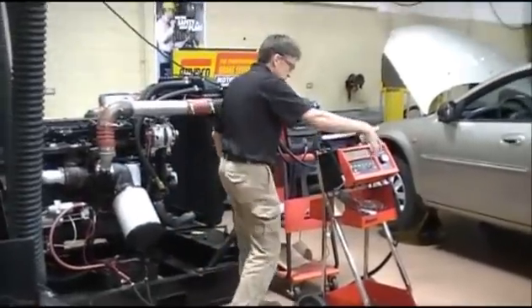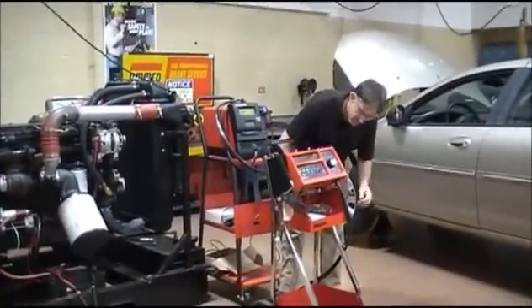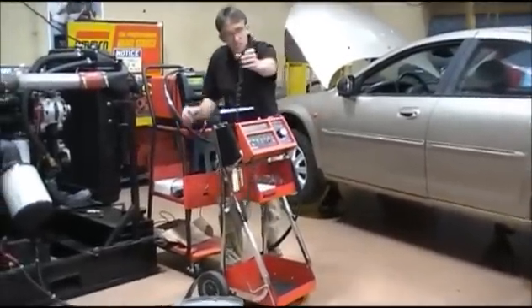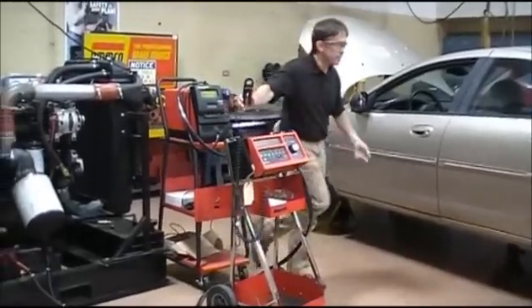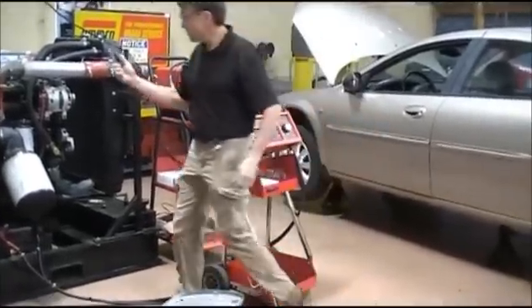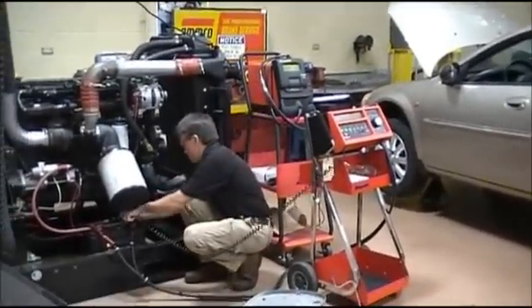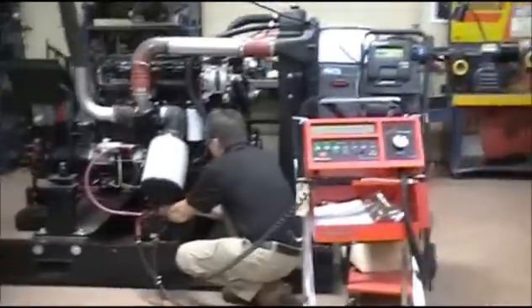When I hook that up, this thing should come to life — that's your battery tester. The next thing I need to do is hook up the amp clamp. This is its method to check charging output and starter draw. So I can hook this the same place where I had the other amp clamp hooked — either around the positive cables or around the negative cables.